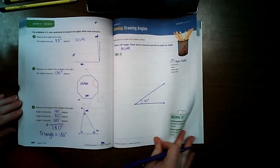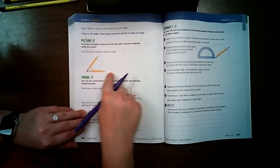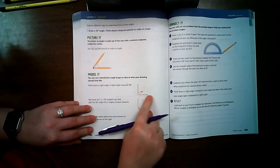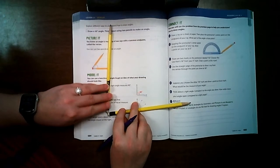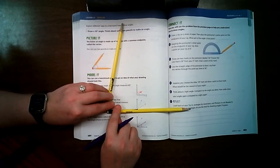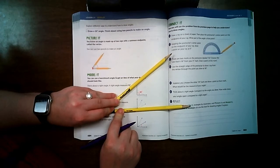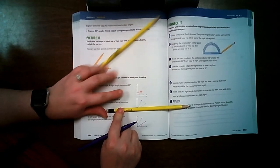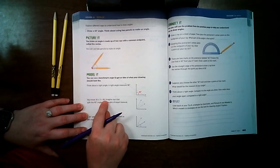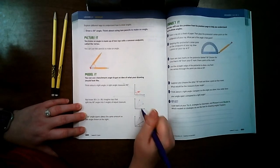Go ahead and turn to page 684. At the top they gave an example of what it looks like to make a 30-degree angle with two pencils. Down here it talks about using benchmarks — pencils straight up and down would be 90 degrees, but we wanted less. Half of 90 is 45, so I wanted a little less than that. They also use the example of 30 times 3 equals 90, splitting it into three parts: 30, 60, 90.